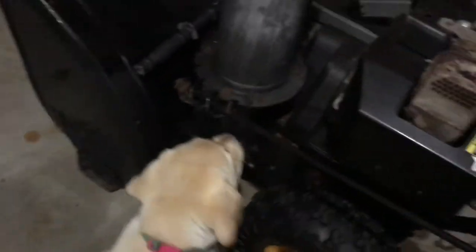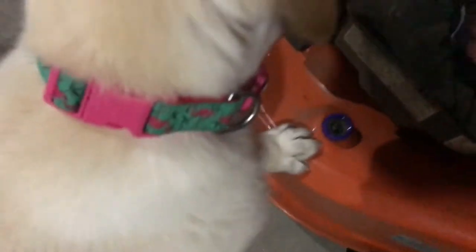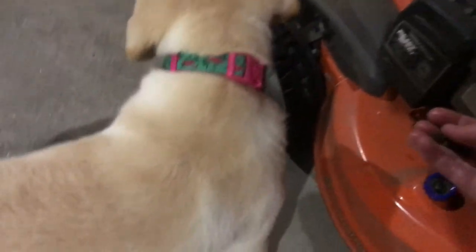So what's this big thing? The snow blower! Good girl, good — yes, good Zoe! And here we got the lawn mower — yes, good girl, good girl!